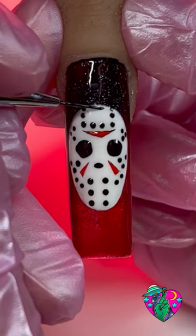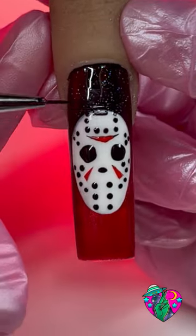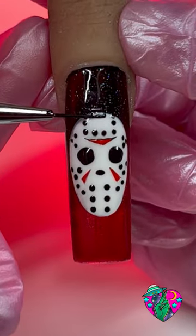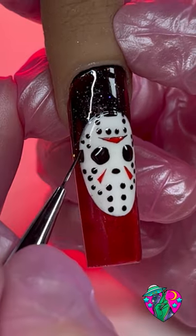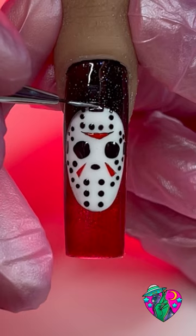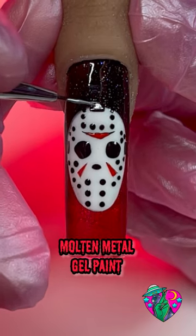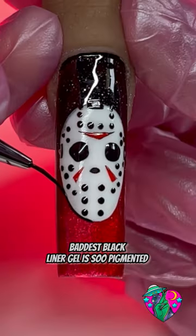Now we need to draw the little straps — there are three of them on his mask. There's a tiny little square up at the top; fill that in, then draw one on the left directly level with the eye, and one on the right. Using some metal gel polish, do three circles inside all those squares. Now we can go ahead and outline the mask with the black liner gel, and after that's done, this is how it should be looking so far.